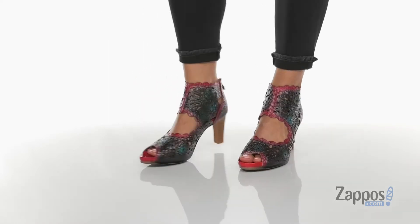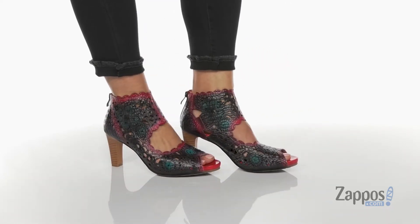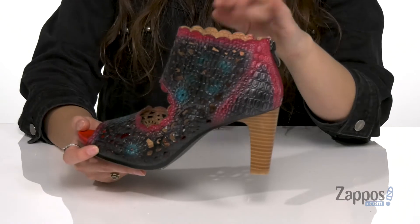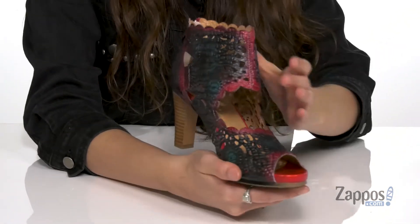Add a colorful flare to your look with these awesome boots. They're crafted with a leather upper that is hand-painted for a unique look. They are available in a couple different color ways to choose from. I'm loving these cutouts throughout.